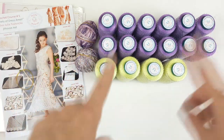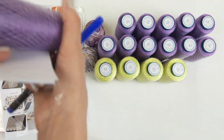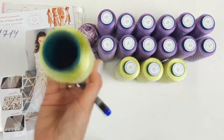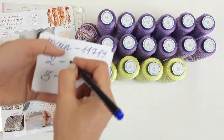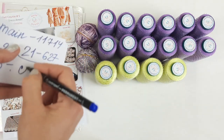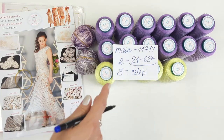This is our first option. Now I need to draw down these color numbers. The main is purple, number 11714. This one is lemon-lime color, number 21627. This one we have like multicolored, just cheliby — just for free, some small parts of these threads. So this is our first kit.